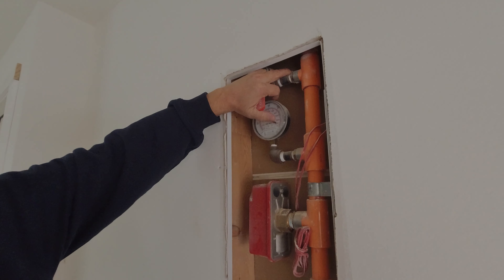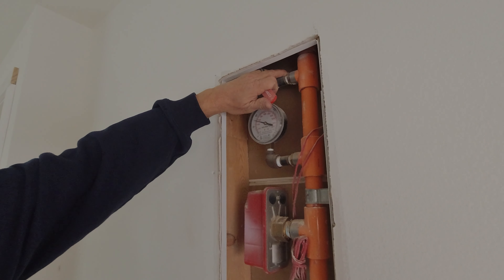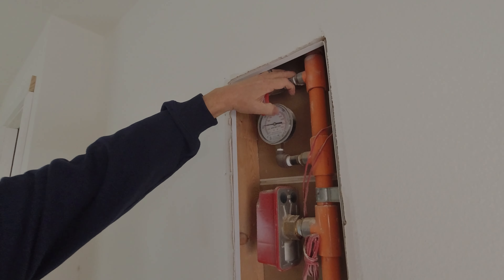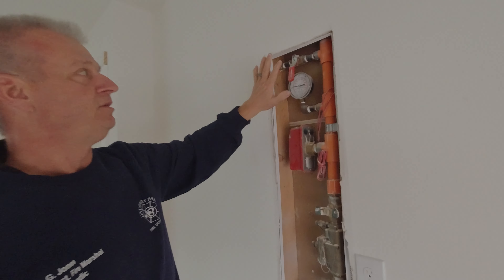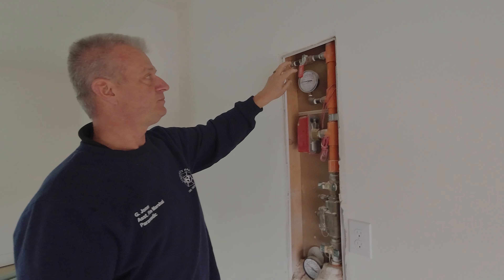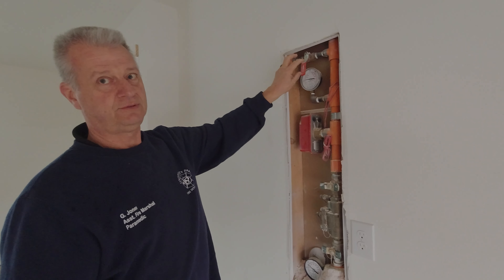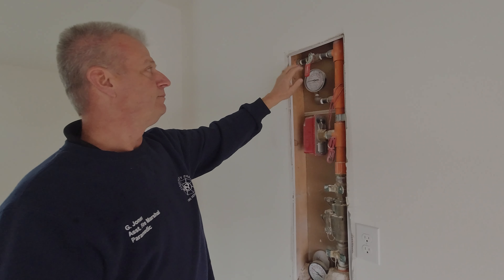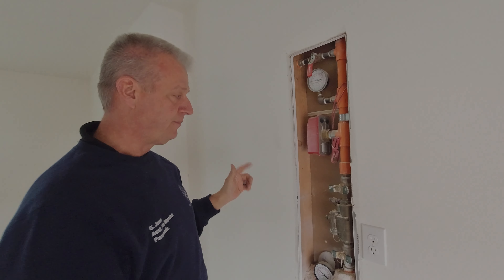You should immediately see the pressure come down if your system is open. If you still have pressure on the system that's slowly going down, all you'll do is turn this valve and that will drain your system. Not all have turn valves — some have a spigot-style where you'll have to hook up a hose to drain it out.